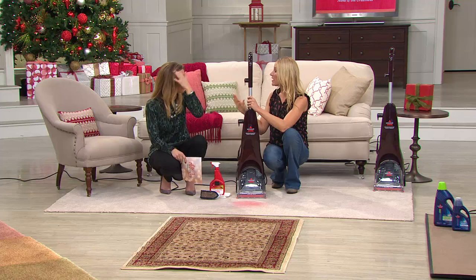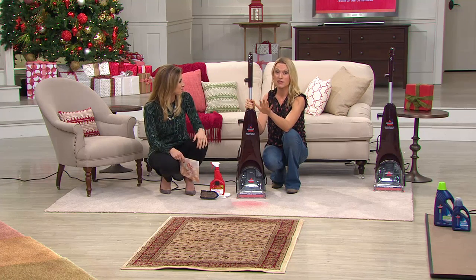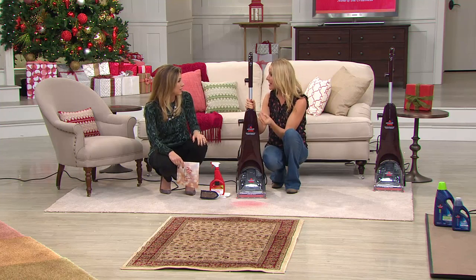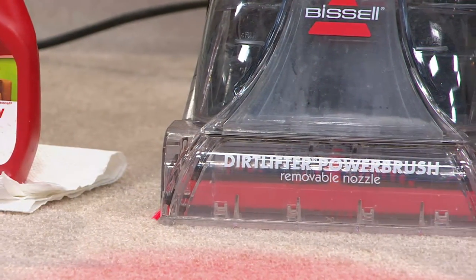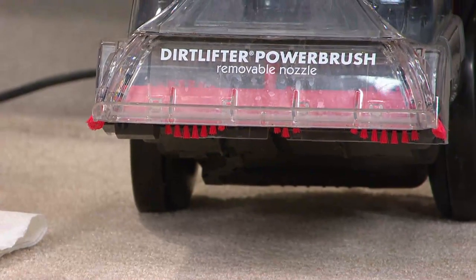My business partner Scott, who comes on with this all the time, will tell you the same thing — if you let somebody borrow it, you will not see it again because they're going to love it so much. Which makes it a great gift for your family members and friends, because no cleaning arsenal is complete without it. Let me show you the assembly before we start this up.